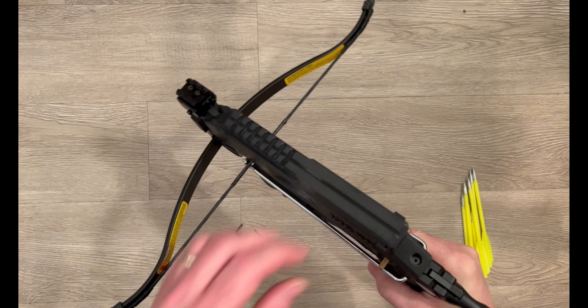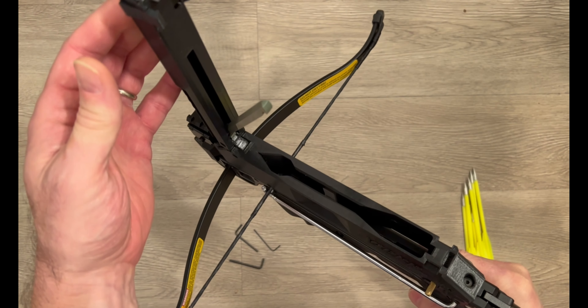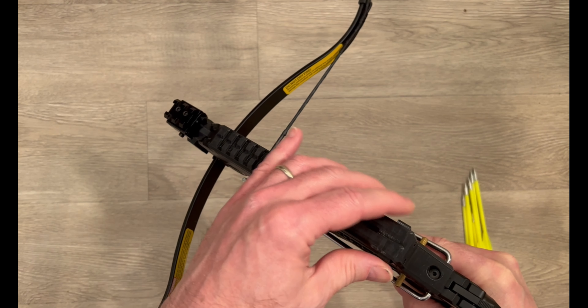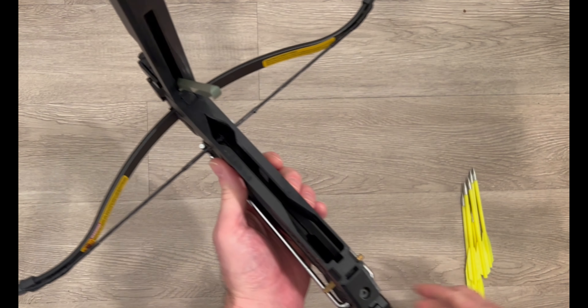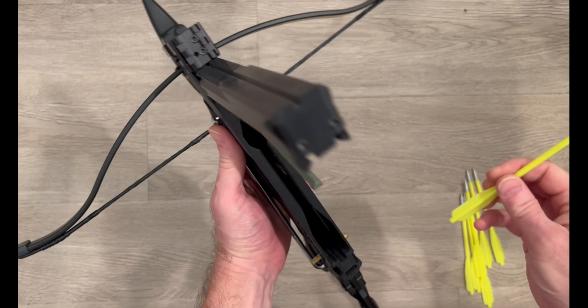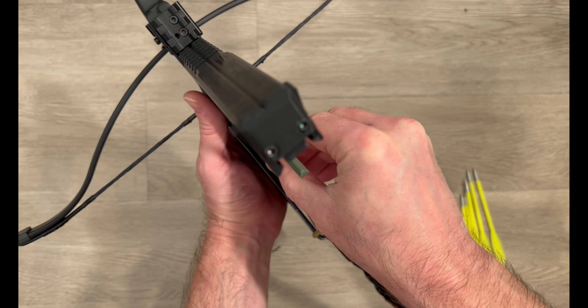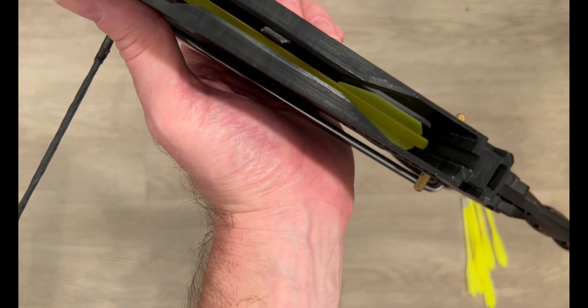For loading the magazine, you simply pinch these two spring-loaded clips and lift it open. To close you can just slam it shut as they're spring-loaded, so no need to pinch them. When loading, the first bolt is the most important — you want to drop it down straight so that it's lying flat.